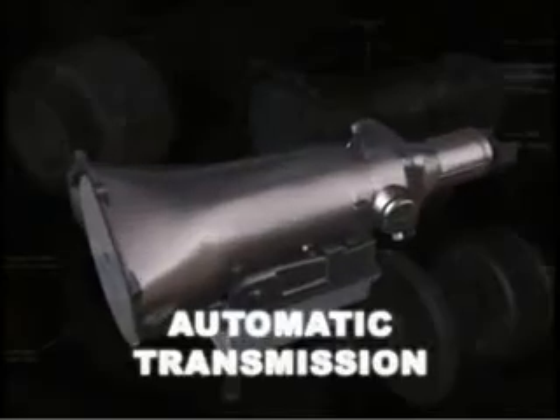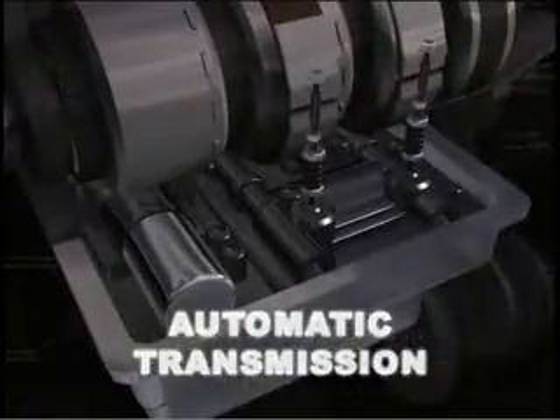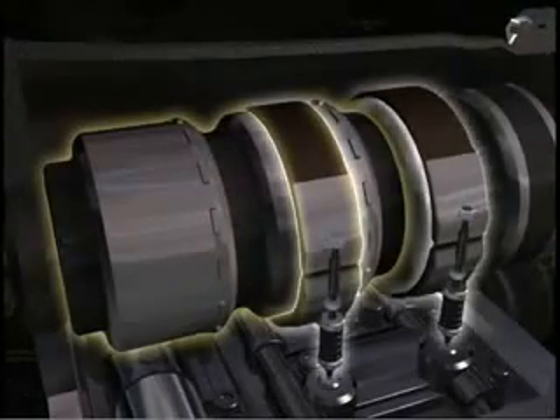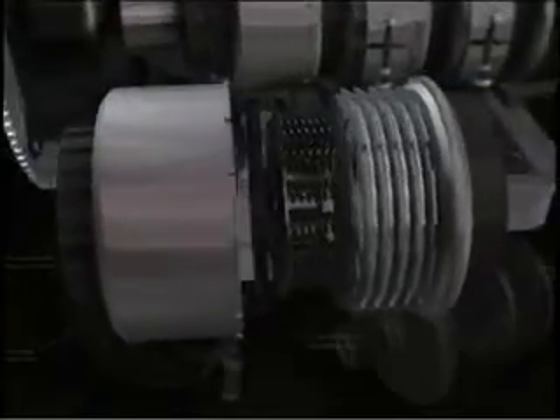Two other important areas of the automatic are the clutches and bands and the hydraulic system. We talked earlier about the planetary gear sets and how they provide the final gear ratio for the drive shaft. The ballet of locking and rotating gears in a planetary gear set is controlled by a series of clutches and bands.